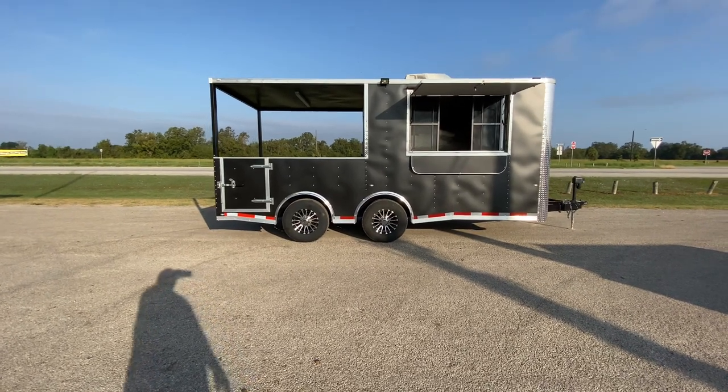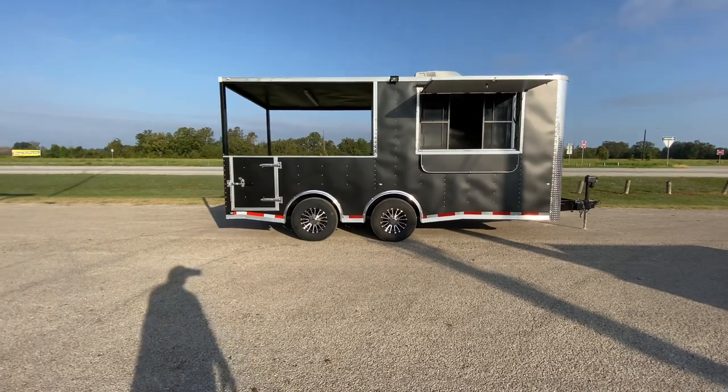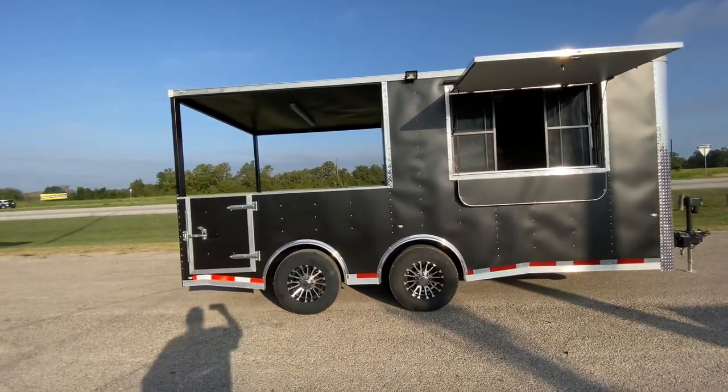Hello everybody, welcome to Trailer Place. We're going to take a look at some new inventory we received on the lot. What we're going to be looking at here is an eight and a half by eighteen Cargo Craft barbecue concession style vending trailer.